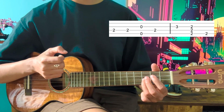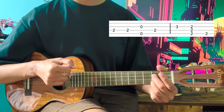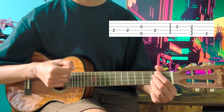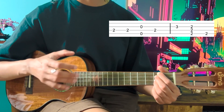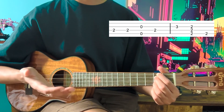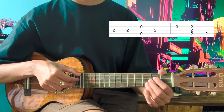Now you're going to play a D major and pluck the top three strings. D major is index finger second fret G string, middle finger second fret C string, and your ring finger on the second fret of the E string. Now you're going to play a G string but it's pretty soft — you don't play it as loud as the other notes. It's not part of the main melody but it's there to fill up the space and make it sound more melodious. So far we have that.